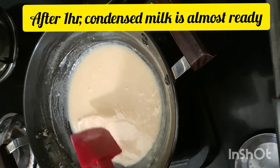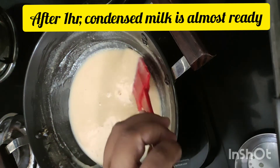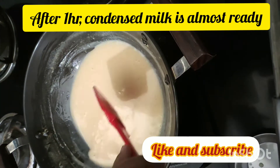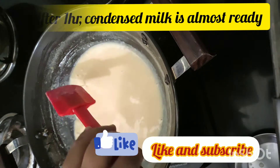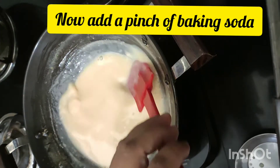Now the condensed milk is almost ready. See the color — exactly the same as store-bought.